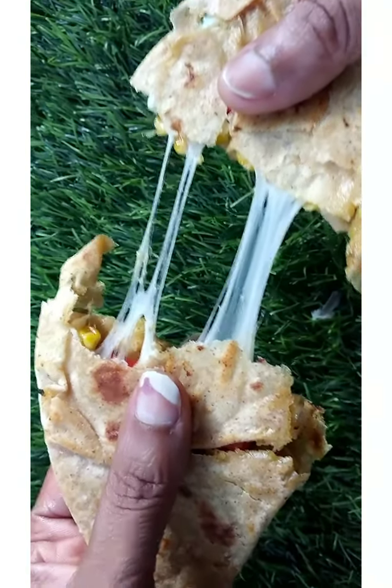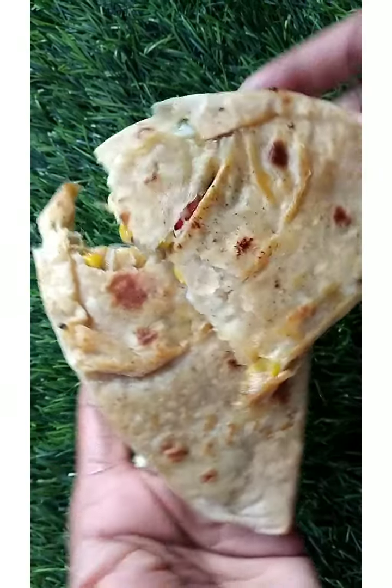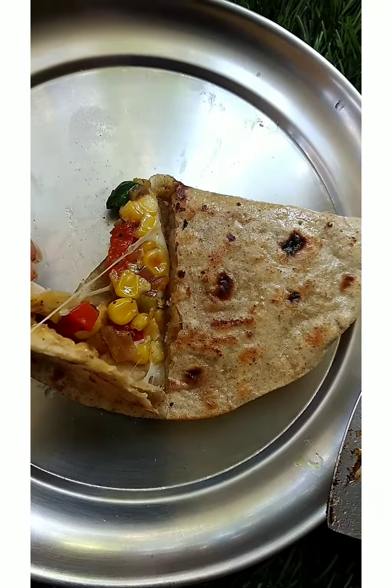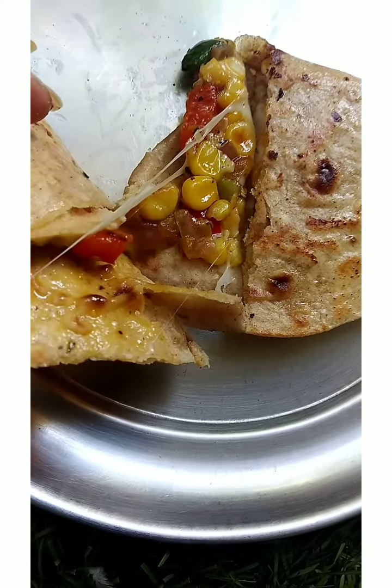I feel like I need to change my channel's name. What do you think? So, today's recipe was requested to make a full video, so I'm uploading it. It's an easy recipe.